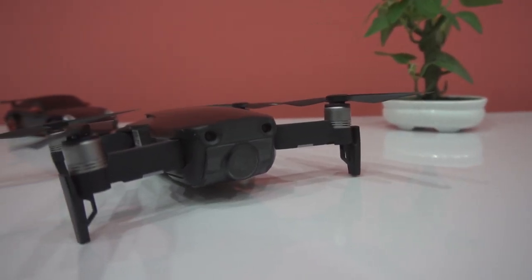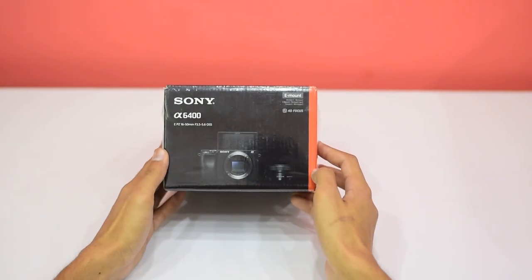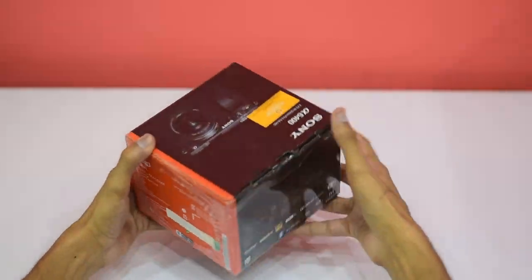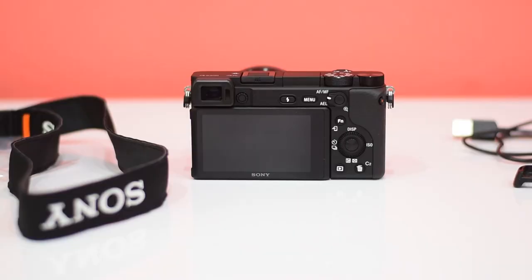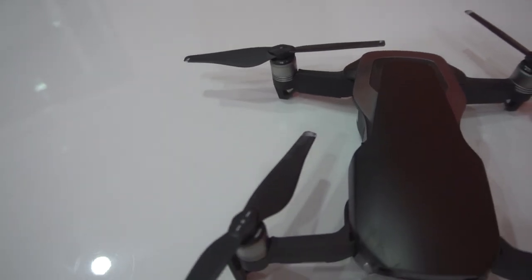I wanted to tell you about the Mavic Air crash, but before that I wanted to mention that I recently purchased the Sony Alpha A6400. I will try to upload more videos in the upcoming few months and the video quality will improve a lot with the addition of the Sony Alpha A6400.